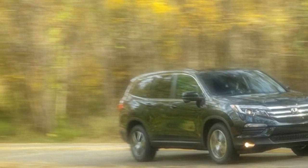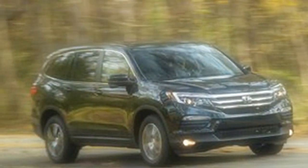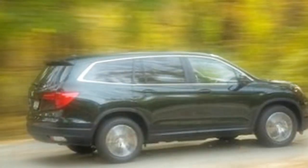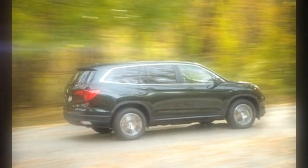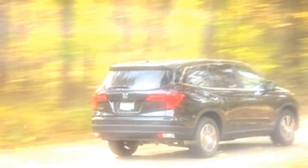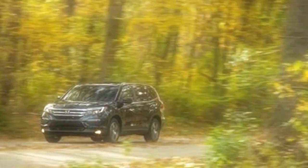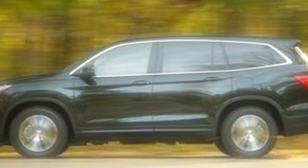We probably don't need to belabor the point that minivans are dominant in family transport. Pilot prospects would rather shuttle their children in silence and be seen in something without those obvious sliding side doors. There is irony here, since the Pilot is a close cousin of Honda's Odyssey minivan. But image matters in this segment, and image is rarely grounded in objectivity.